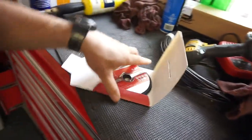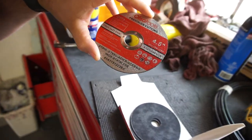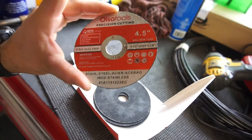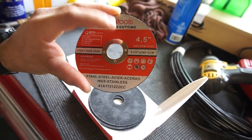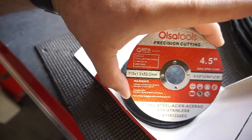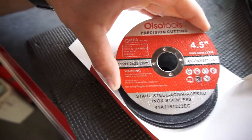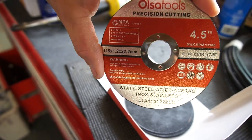Here we go — maybe I'll do a little bit of cutting today with them. They're four and a half inch, max speed thirteen thousand three hundred. Four and a half by three sixty-fourths inch thick by seven eighths inch arbor. The metric sizes: 115 by 1.2 millimeter by 22.2 millimeter. I guess MPA certified — maybe Canada.